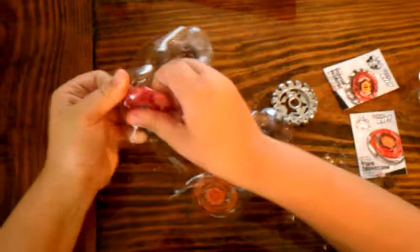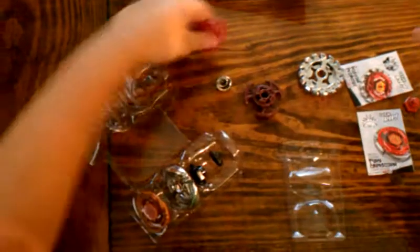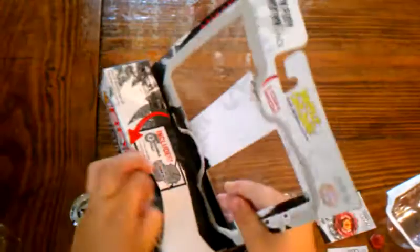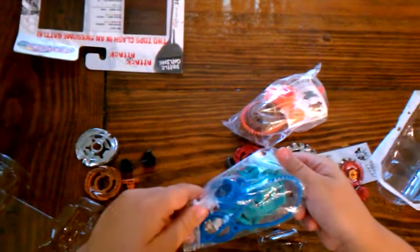Now let's get these Beys out. Now let's see here — okay, as you can see, I think this is Capricorn. And over here, I have got Poison Pegasus.